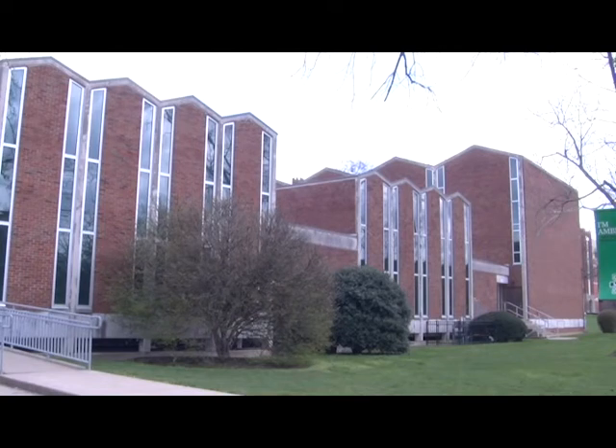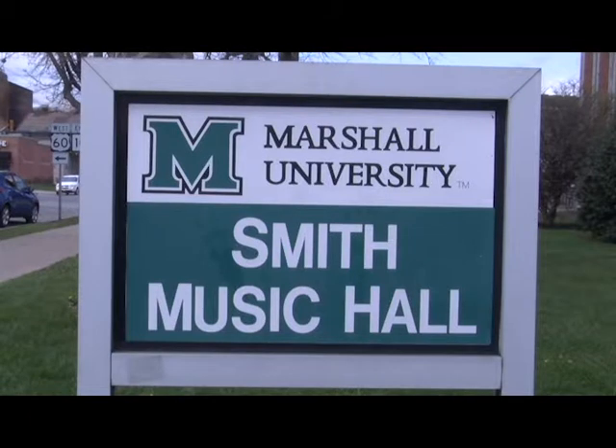The MU Percussion Ensemble is performing an unusual piece for their spring concert. While most percussion ensemble pieces feature both rhythmic and melodic instruments, this piece focuses only on the rhythm.